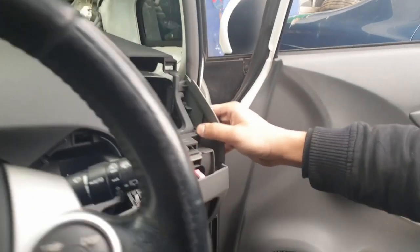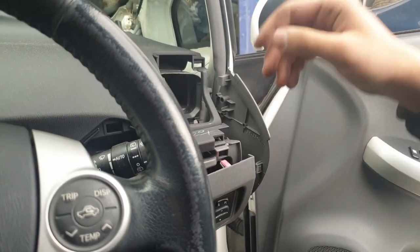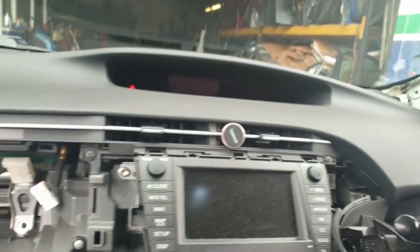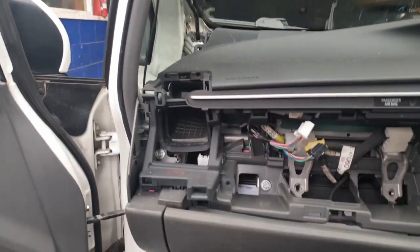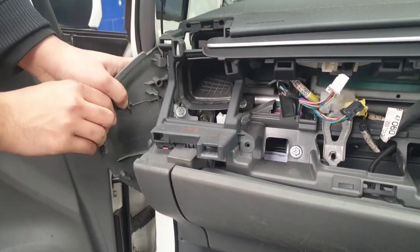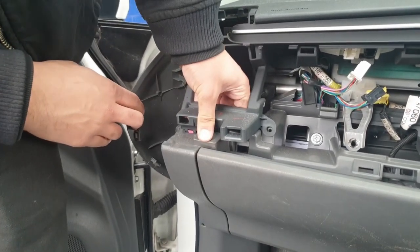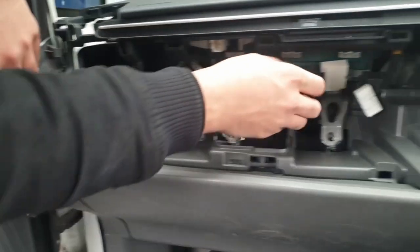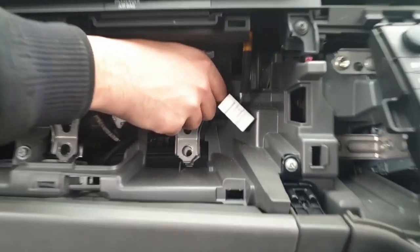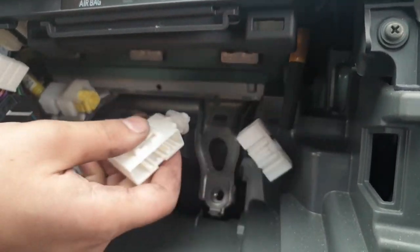Once that's done you've basically taken off everything that you need to. Just unclip the side trims for the dash on the driver's side and on the passenger side as well, and make sure they're out of the way because we're going to start lifting the dash now. For the antenna trim, make sure you take out the clip — it's a little bit difficult to take out.